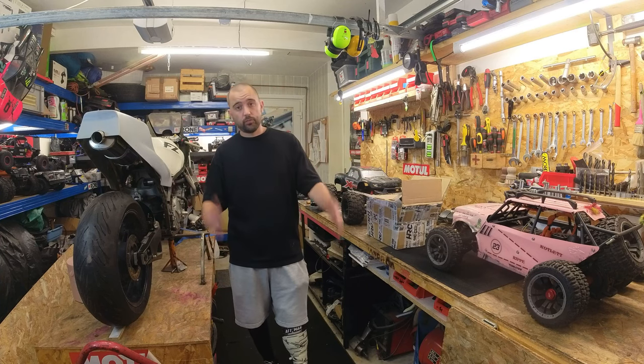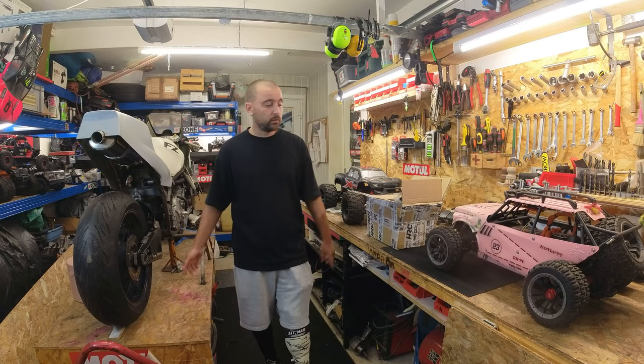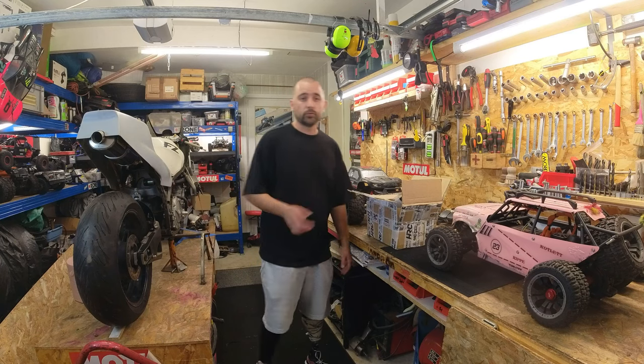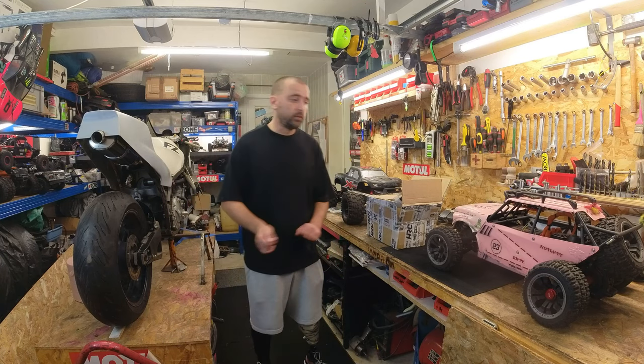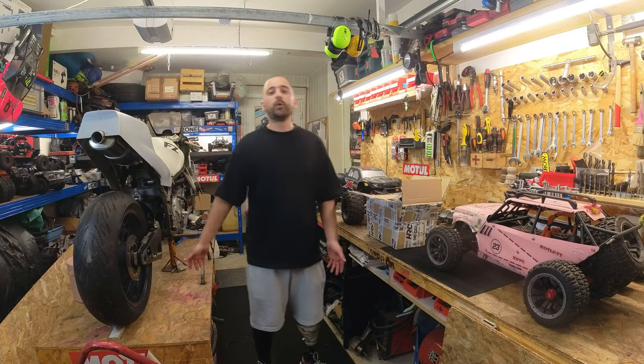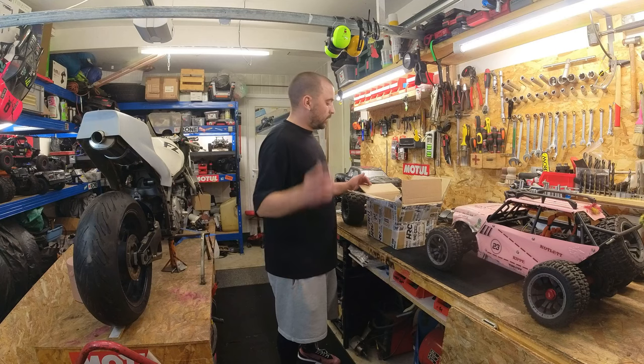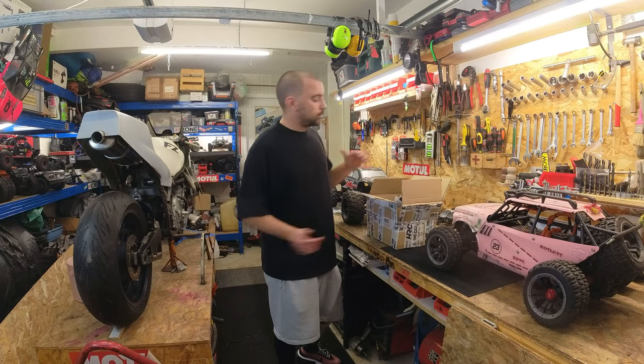Comme vous avez pu le voir, il n'y a pas de vidéo sur la chaîne en ce moment. Je n'ai pas le temps de rouler - enfin, si j'ai le temps, mais très très vite fait. Je prends mes dispo en storage, je roule 10 minutes avec le petit, je range. Ce n'est pas des grosses sorties, je roule autour de chez moi. Ça permet de passer un peu le temps avec lui, donc ça c'est cool. Mais pour les vidéos, pas le temps du tout.